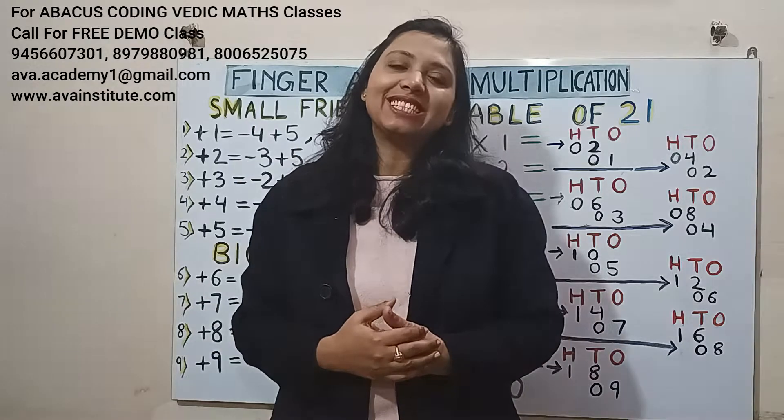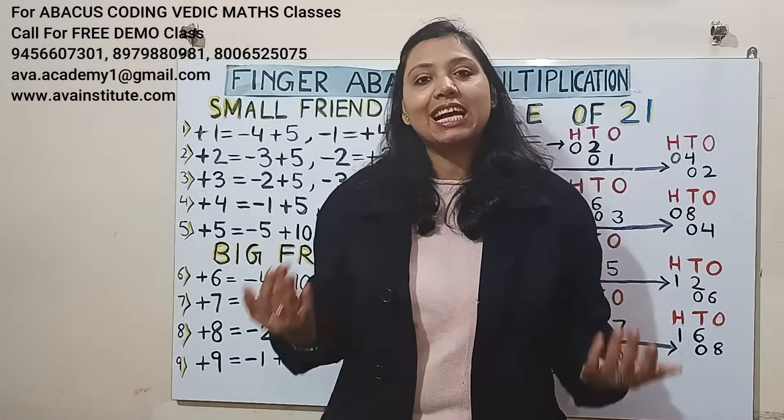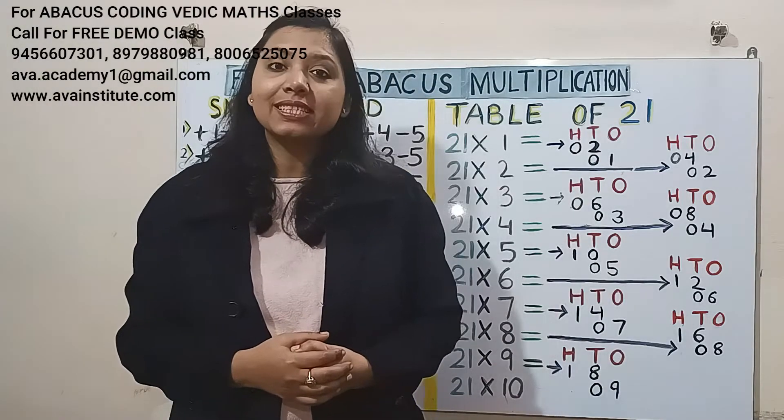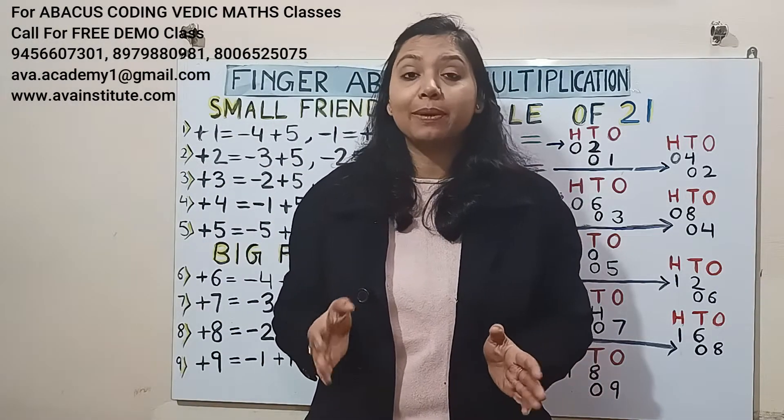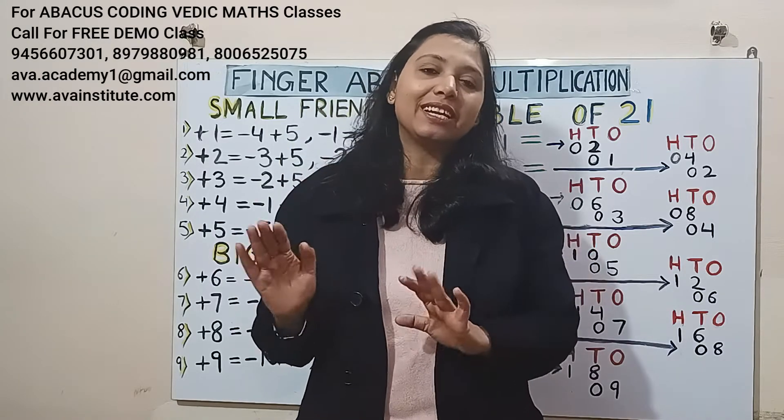Hi guys, welcome back to my channel. This is Finger Abacus Multiplication Class 14, and in today's class we are going to learn how we can do the table of 21 in fingers within seconds without learning it.